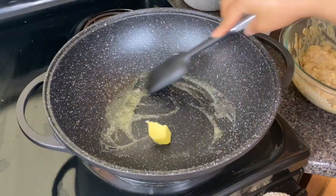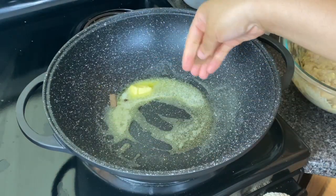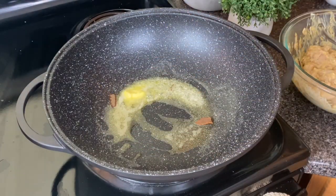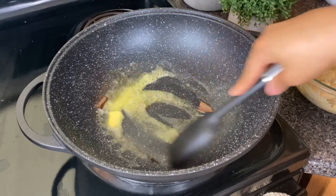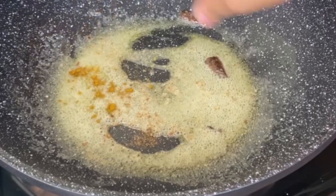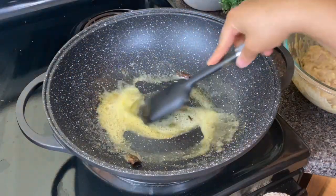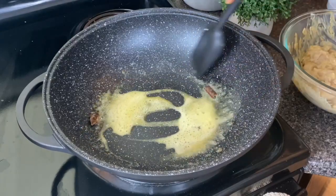I'm gonna perfume this oil to give it a lovely fragrance with a clove, a little bit of cinnamon, a pinch of cumin seeds, a little bit of the garam masala, and another pinch of curry powder. That's gonna give a nice fragrance to your oil and a really good taste to the chicken we're about to fry.